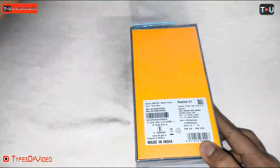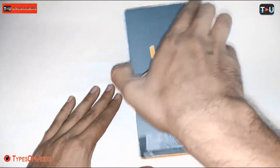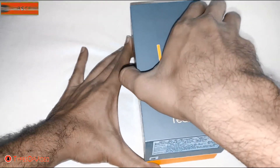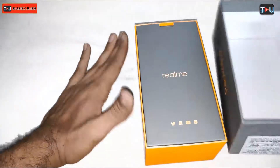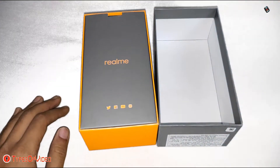If you want to buy this mobile, I have given the link in the description. Now we will open the box — this is the Realme U1 unboxing.